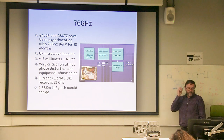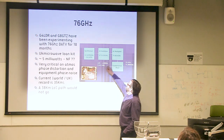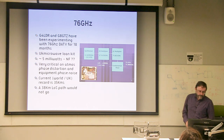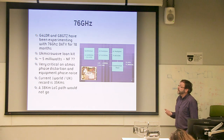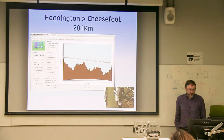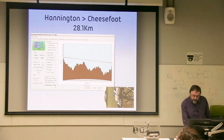76 GHz: Neil and myself have been experimenting. I'm using the UK Microwave Loan Kit. Looking at the block diagram, you'll instantly see one of the problems: we're going up from 12 GHz, multiplied up to 75 GHz to get the LO for the mixer — that's a synthesizer VCO with phase noise on it. It's not only equipment phase noise we have problems with, but also atmospheric phase noise. We currently hold the world record at 35 kilometres. The first path was 28 kilometres from Hannington down to near Winchester, and the FM signal demonstrated what the path sounded like.